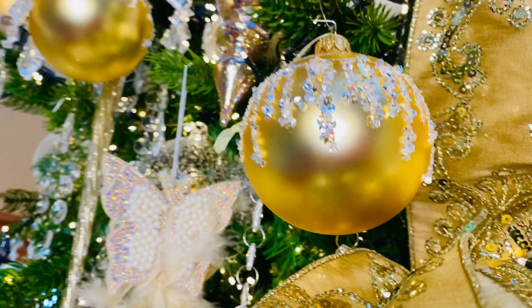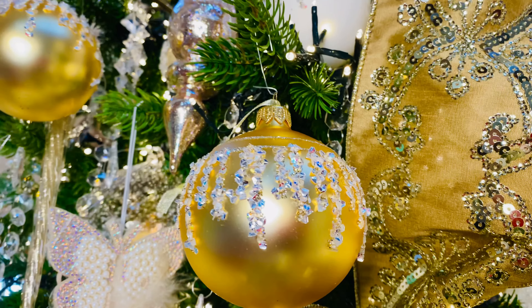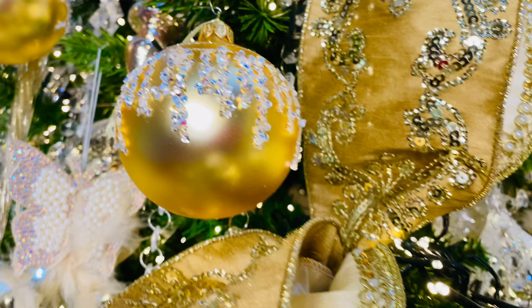Then these beautiful European glass ornaments — these are going to be the Draping Jewels European glass ornaments. They're in a soft creamy gold, and of course a set of six. They're all made by hand.